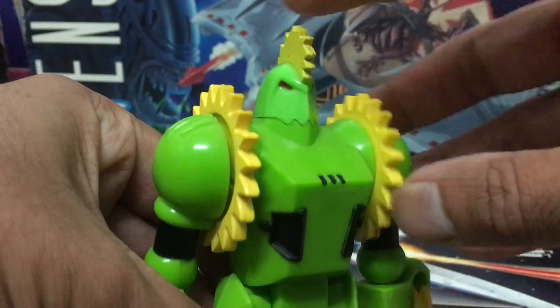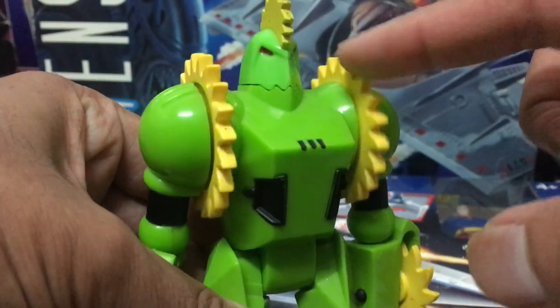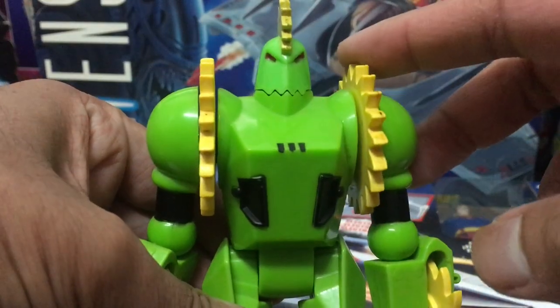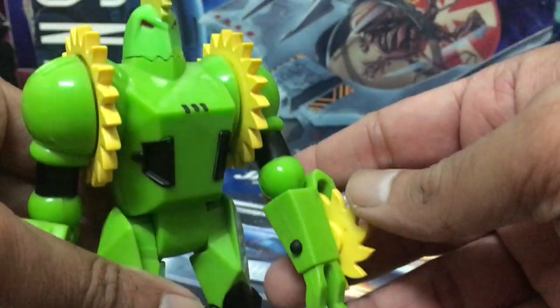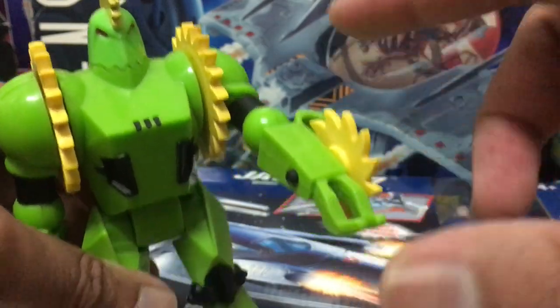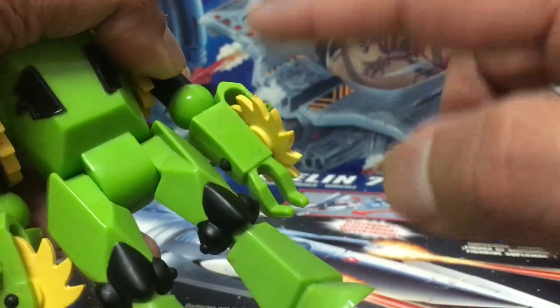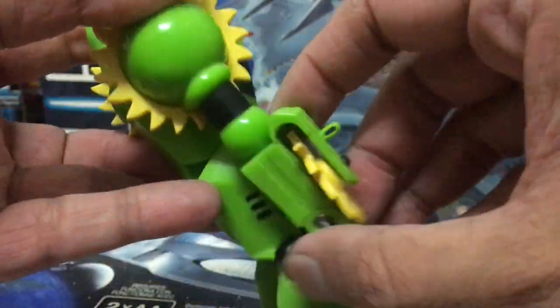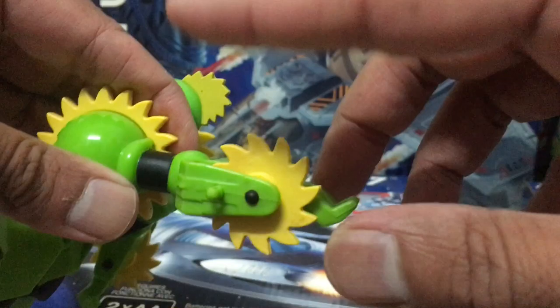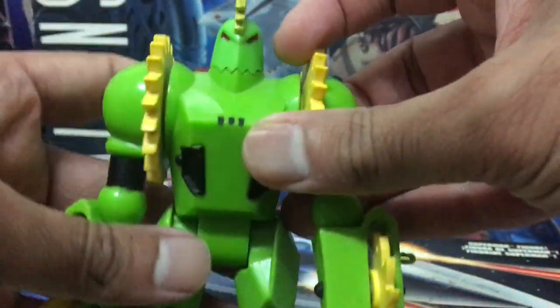Buzzsaw is just stuffed with blades top to bottom. The blades on the top of his head are not articulated. The blades on his shoulders are operated via the figure's action feature, which we'll check out in a bit, but you can also spin them around manually. The blades on his hands are manually operated — you do have to spin them around on your own. I think it's fantastic that they included so many moving parts on this one figure.